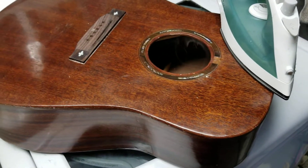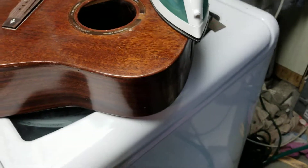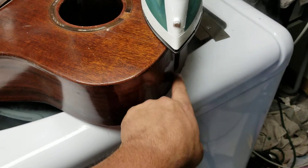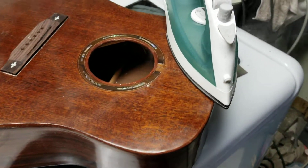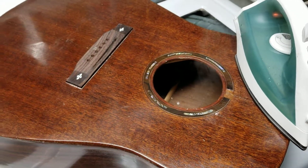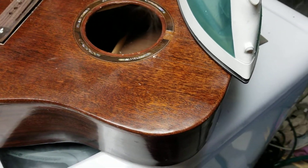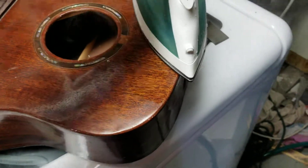I have the guitar that I built and I have a bit of a problem. The neck block isn't square to the body. I'm not overly thrilled with the sound of this guitar to begin with, so my plan is to try to pull the top off.